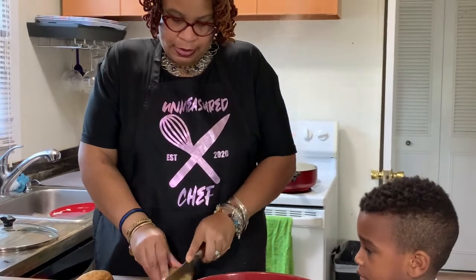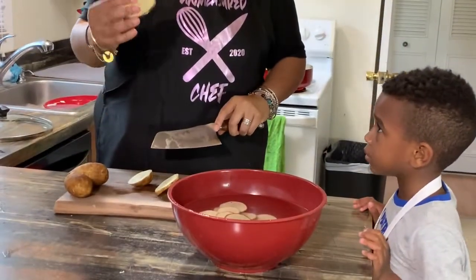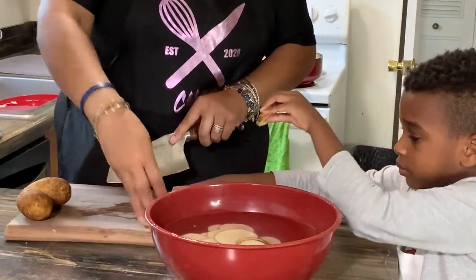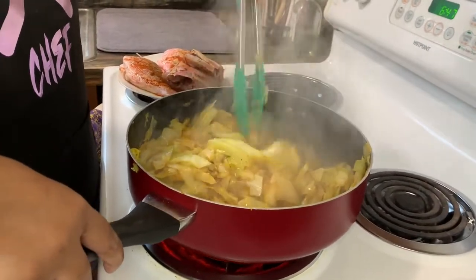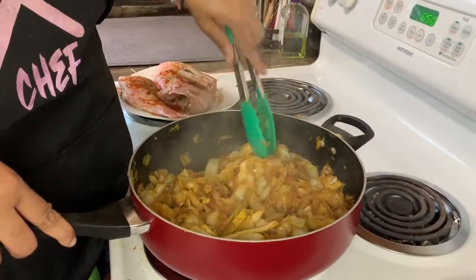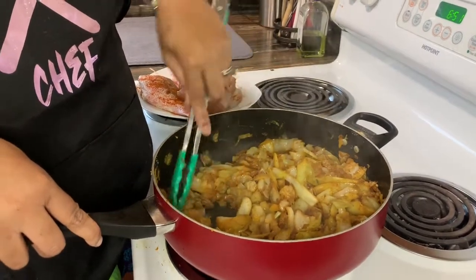Now we're going to start working on the potatoes. We're going to slice them and then put them in salt water so that they don't turn brown by the time I finish slicing up the last ones. The thickness of the potato will depend on how fast or slow it cooks — mine are about that thin. As you can see, the cabbage is frying up nicely. You'll know your cabbage is done or almost done when the color changes to brown. You may find some dark pieces — that's usually because the onion hit the bottom of the pan and cooks faster than the cabbage.